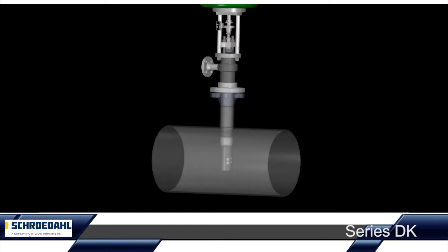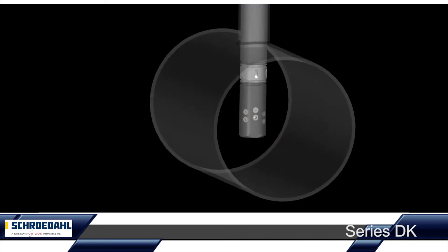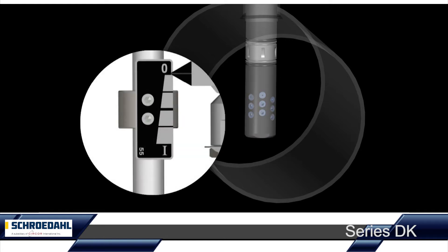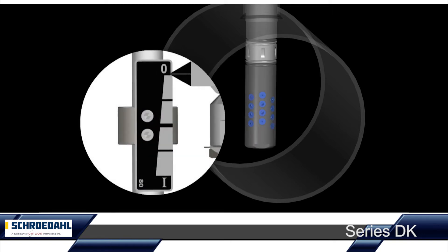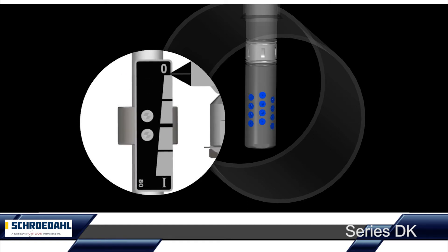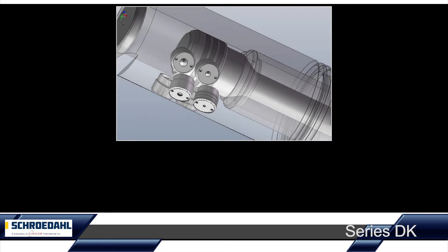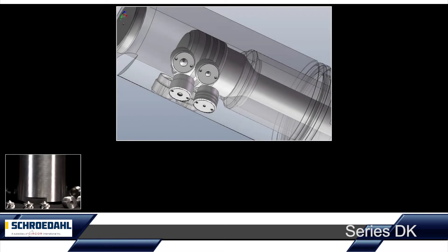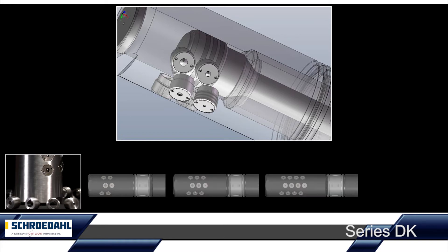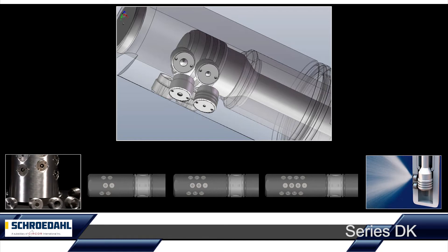If the stroke of the control unit is zero, Schroedahl guarantees a tight-fitting seat of the valve. Three precisely coordinated stroke versions — 32, 55 and 80 — control the specific demands of your application. In line with the three stroke versions, either 6, 9 or 12 injection nozzles are used. Each of the nozzles are manufactured precisely between KV values of 0.01 and 1.00, so that their interaction corresponds exactly to the requirements of your system and beyond.